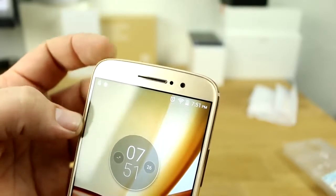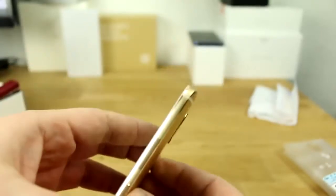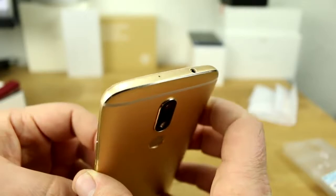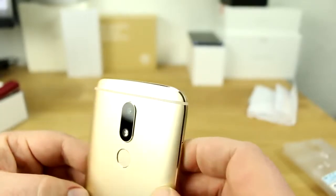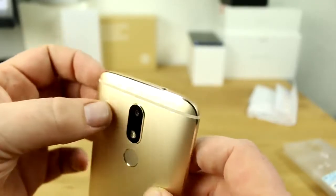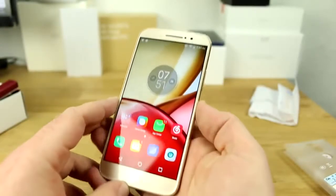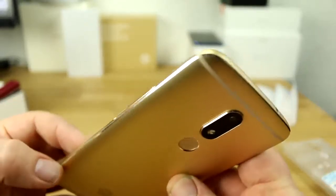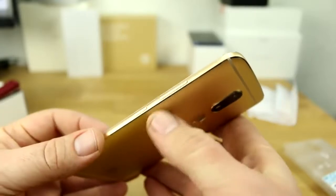Up top you get the front-facing speaker, and right next to that is the brightness sensor, distance sensor, and your 8-megapixel front-facing camera. Going around the sides you can see the antenna lines — the device is a full metal body with these antenna lines. There are no cutouts behind them, so it's very well made. The quality is actually pretty impressive — it has chamfered edges and a diamond cut going around the device.